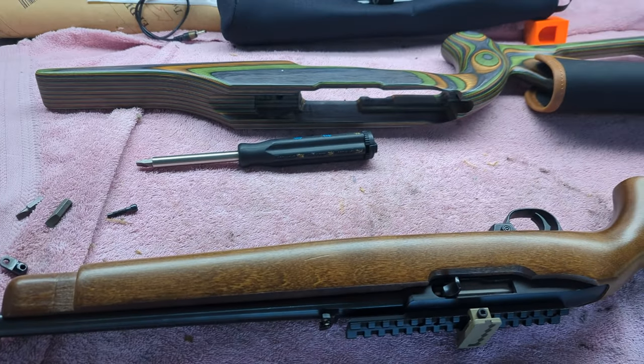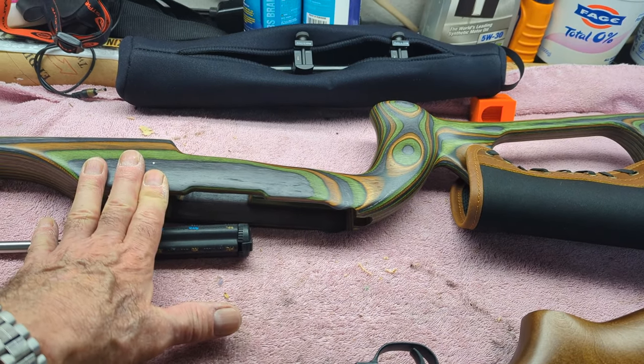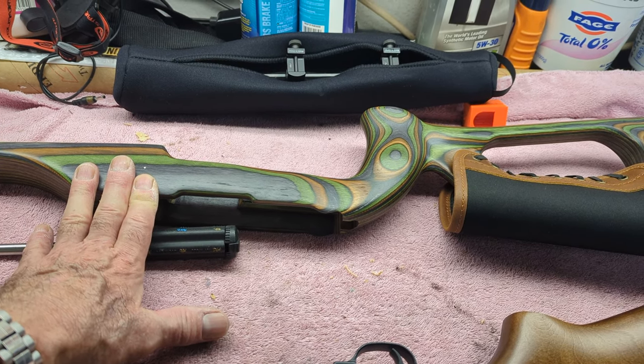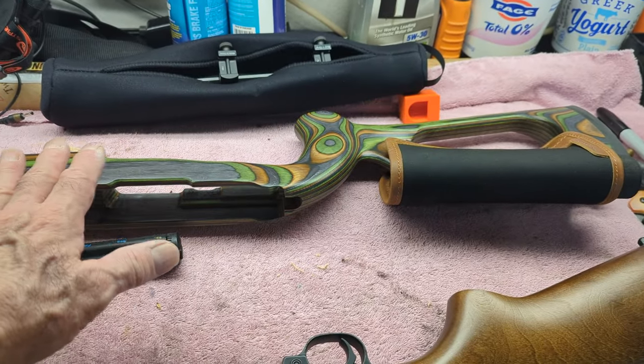Hi guys and gals, Froggy here. My range buddy gave me this stock off of a new 10-22 that he bought because he was upgrading the stock to something that had a lot of adjustments on it.